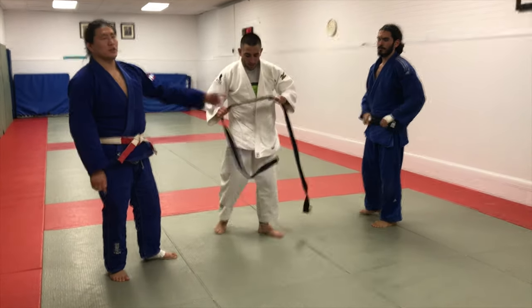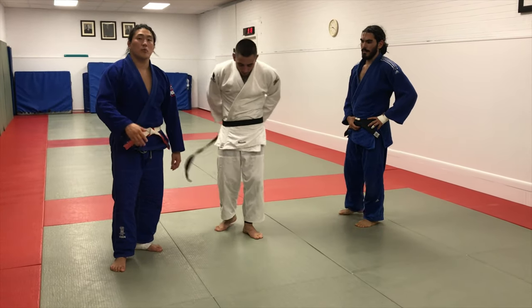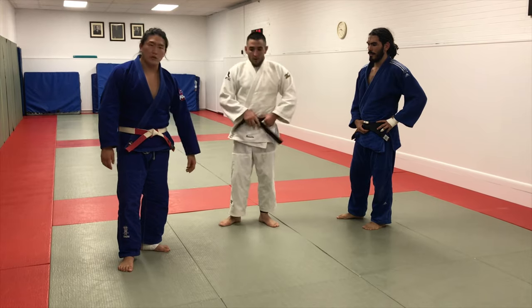I'm here with Anthony and Christian, and we're going to show you a very common Uchimata mistake that happens across the board. I see this all the time at all levels. Let's first just see what a regular Uchimata looks like.